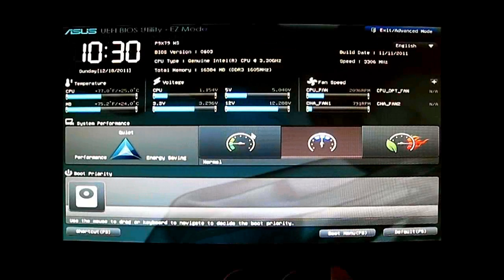Hello everyone, this is Ron from Hitech Legion, and this is part of our review of the P9X79WS motherboard. We are going to take a look at the ASUS UEFI BIOS utility. Here is the easy mode window — this is actually the default layout when you first fire up your P9X79WS system. It looks similar to the other UEFI BIOS utility screens you will see in non-ROG ASUS boards.